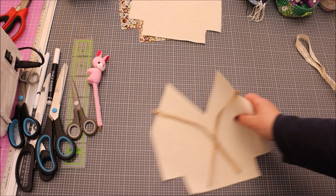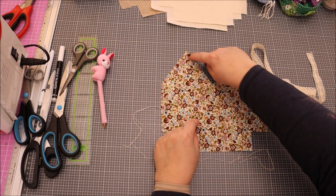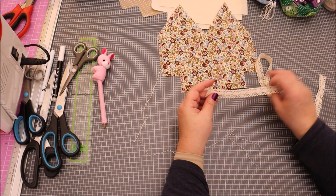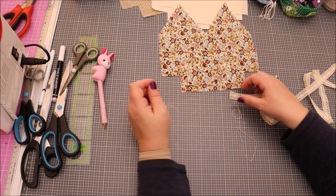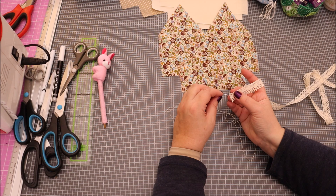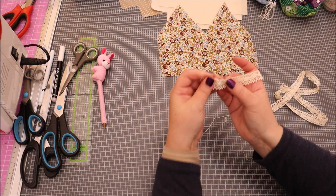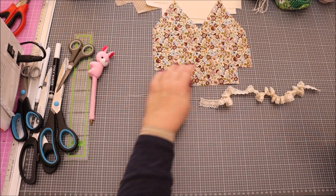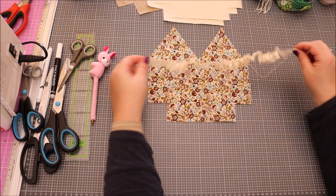On s'occupe maintenant de la dentelle. Je vous montre : la dentelle va être placée ici. Pour qu'elle soit plus jolie, on va la froncer un petit peu. On passe simplement l'aiguille avec un fil un peu plus solide, car on va tirer dessus. J'ai de la chance : il y a des petits trous dans ma dentelle, donc je passe l'aiguille dedans. Une fois que c'est fait, on enlève l'aiguille et on fronce à la taille voulue.